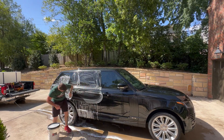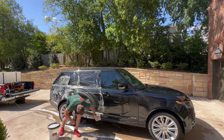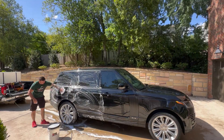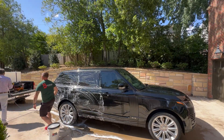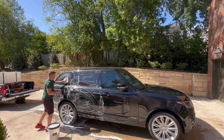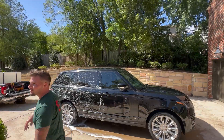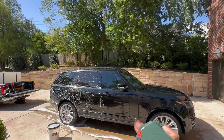It allows me to remove that dirt safely and efficiently without scratching anything. For each section I'll take the mitt, wash one side, then flip it and use the other side — it's a two-sided mitt. Then I'll go back to the bucket which has a grit guard in there that catches all the dirt on the bottom. Here me and the client are just conversing a little bit — he had to go somewhere so we were figuring out some plans.